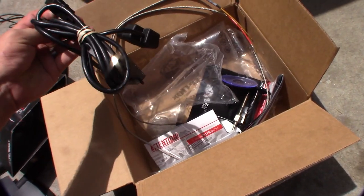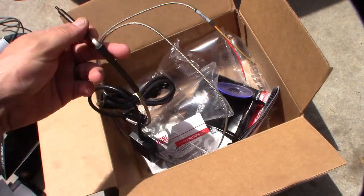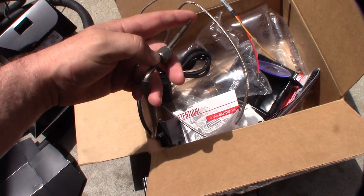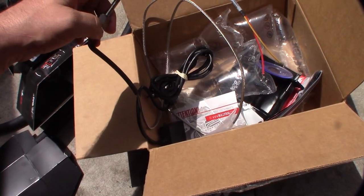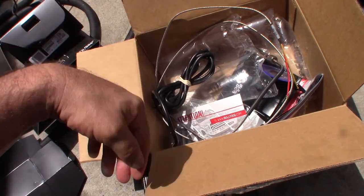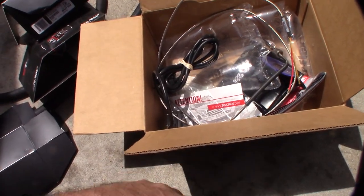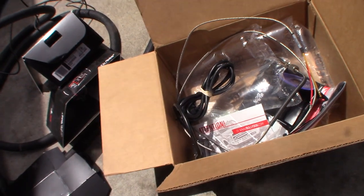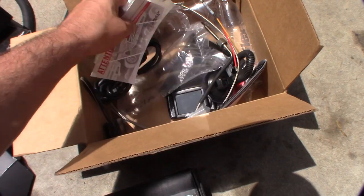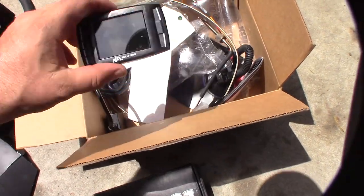It came with all the stuff, including the actual pyrometer kit. That's actually the reason I got it — to buy these things brand new, just the gauge itself was like $449, and then to get the pyrometer kit, the secondary kit, is an extra $200. So yeah, it came with all of that.